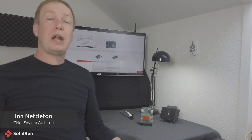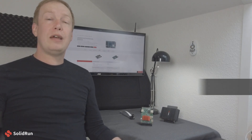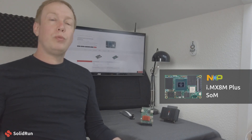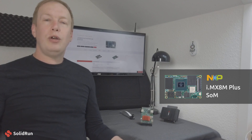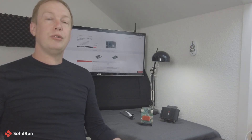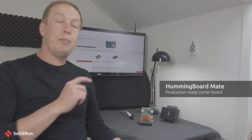Hi, I'm John Nettleton, the Chief Systems Architect for Solid Run. Earlier in the year, we announced our new system on a module based on NXP's IMX8M Plus system on a chip. With that module fully into production now, we decided it needed a friend, and today I am announcing our new carrier board to go with it — the Hummingboard Mate.